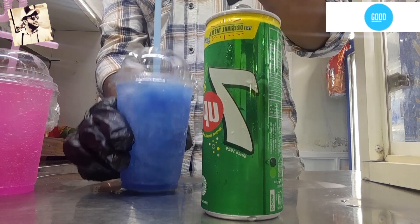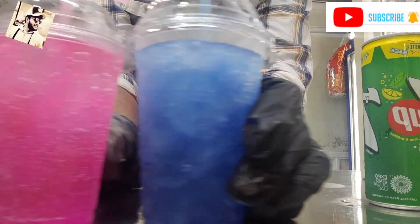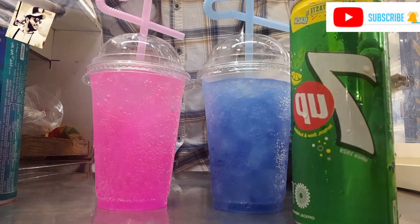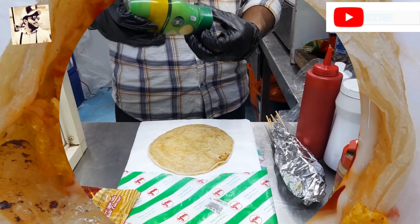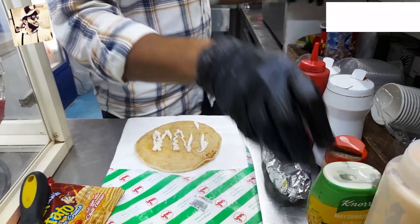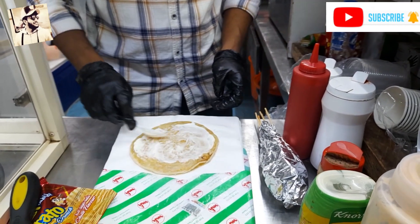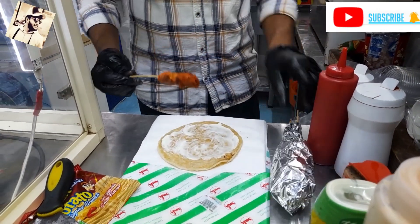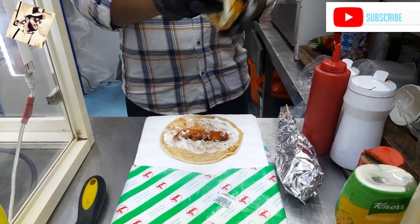I am going to make the chicken with the chicken. I am going to add cheese in the chicken. I will also add a couple of chips.